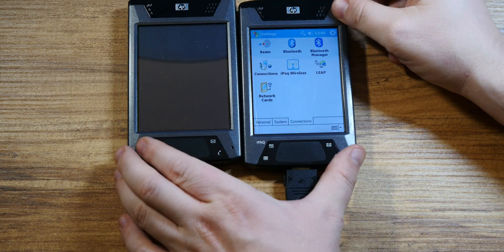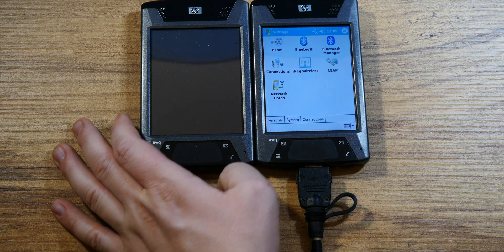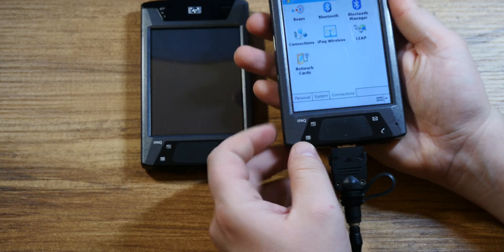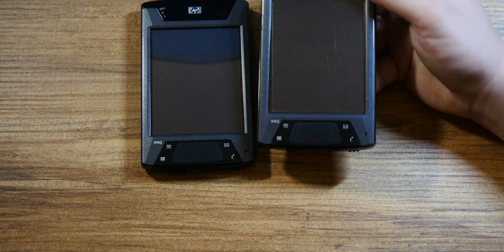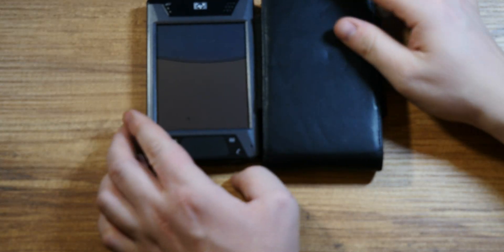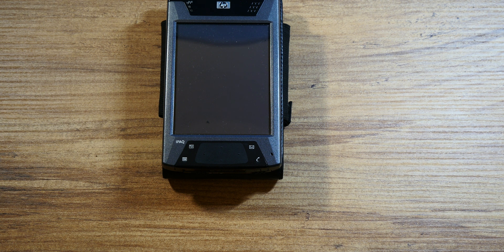I used to love them and I still do. I know they're irrelevant at this point — six or nine months pass before I start one of them up — but I can't help but admire the sleek design, the metal housing, and all these details. Fun little gadgets from another period. Stick around as I still have a few iPAQs to show you and a lot more stuff. Hope you enjoyed this video and found it mildly entertaining. Thanks for watching.